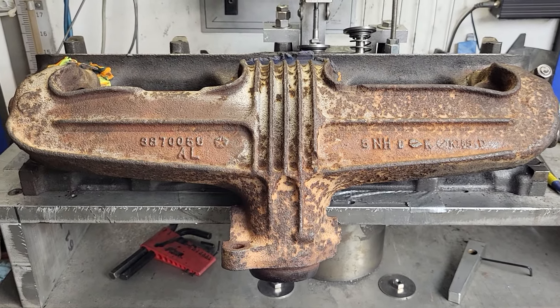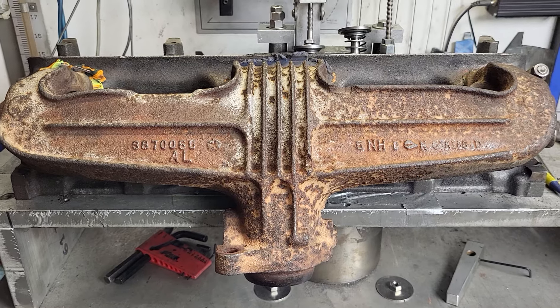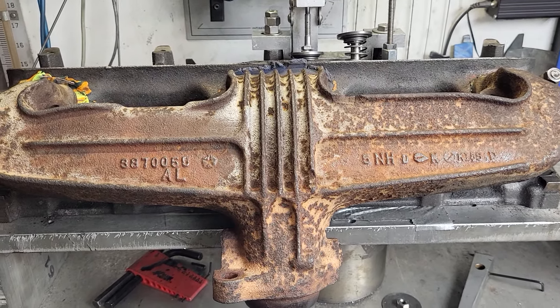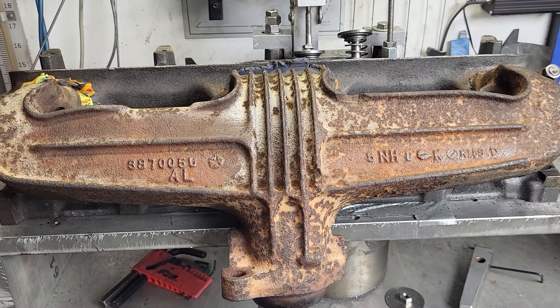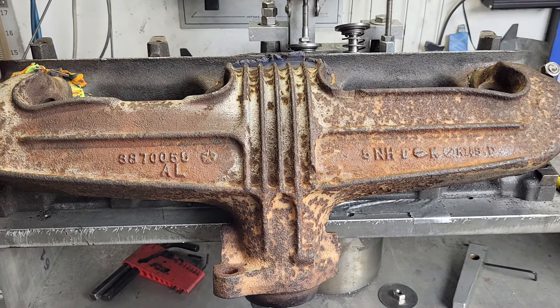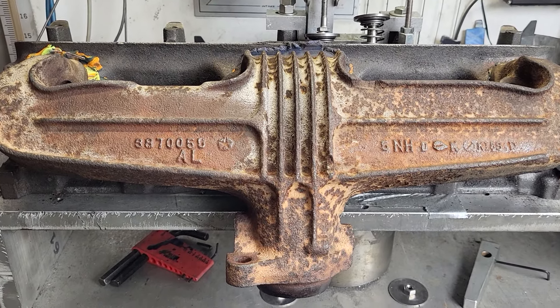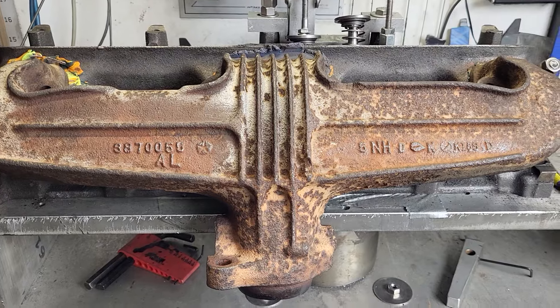It's been said you cannot do an exhaust port on a bench. I've always had pretty good luck, but I don't just do the flows — I also go by all the airspeeds inside the port, and it seems to increase my flows. This is going to be kind of interesting.